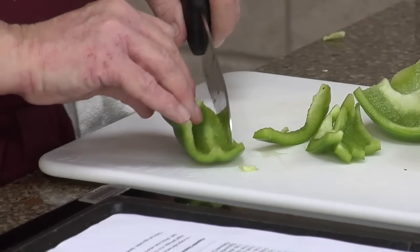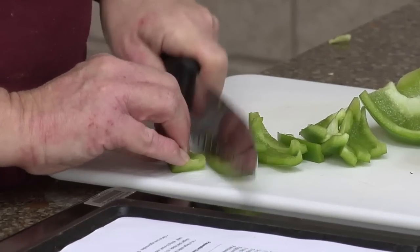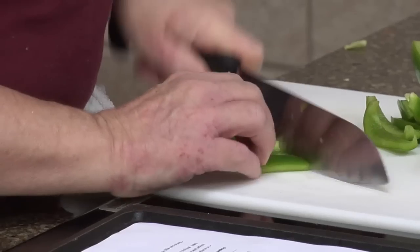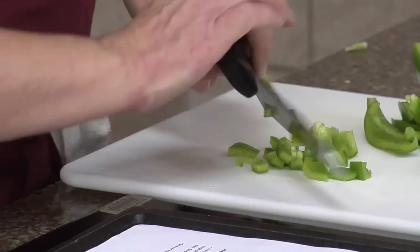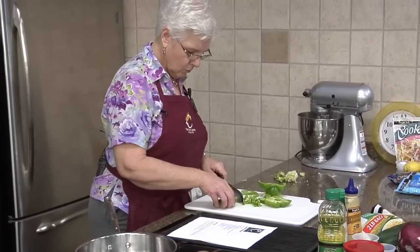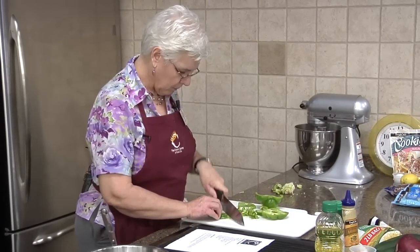This could be a crock pot dish if you like — I would go ahead and brown your chicken just to kind of give it a little bit of that flavor, and then just stick everything in your crock pot and let it simmer. It says egg noodles to have it over, but if you prefer some other kind of pasta or spaghetti, that would be fine.